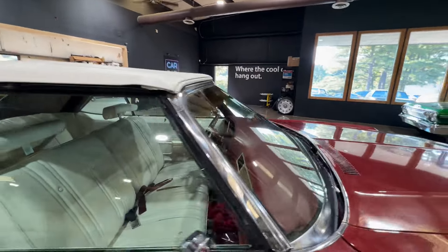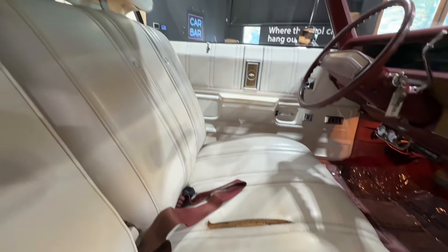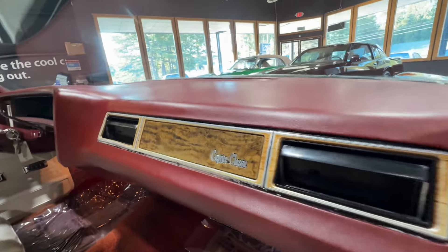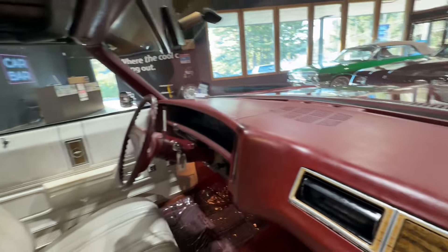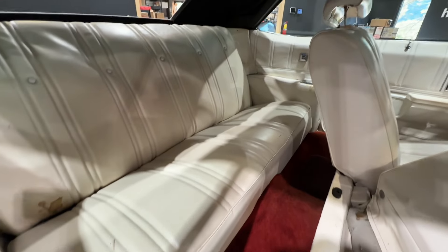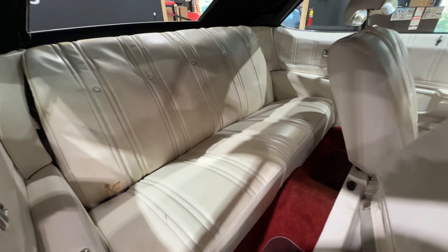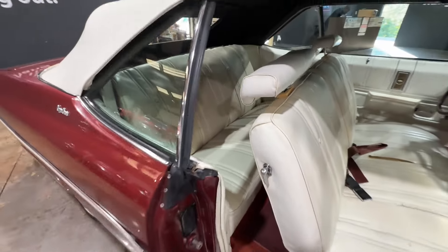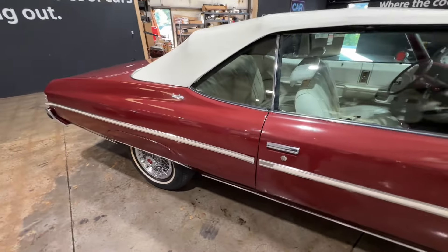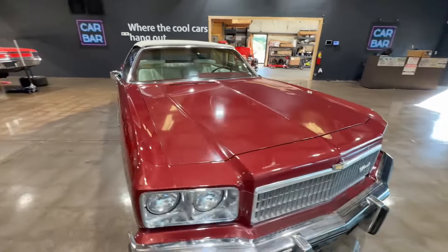We'll jump in and take a look at the interior. The interior is gonna need a little love, as you can see. The dashboard's got a couple of cracks. There's no foam — you can see that in there — and some discoloration. Biggest thing with this car, and we'll try to cover it in the underbody video, is the rear seat pan. Water ponded in there and it's gonna need that pan replaced.